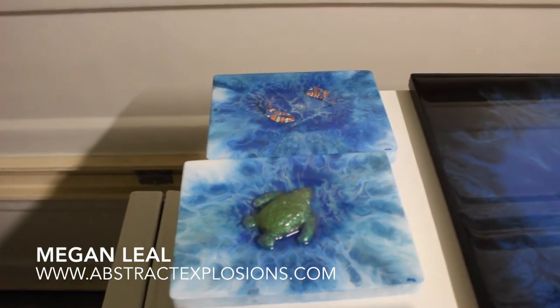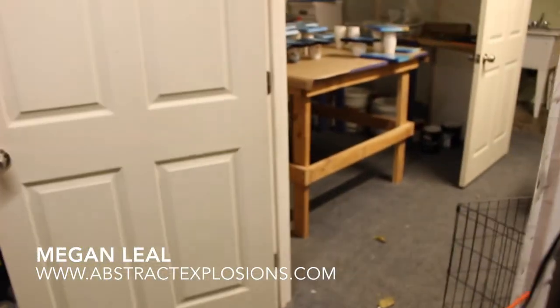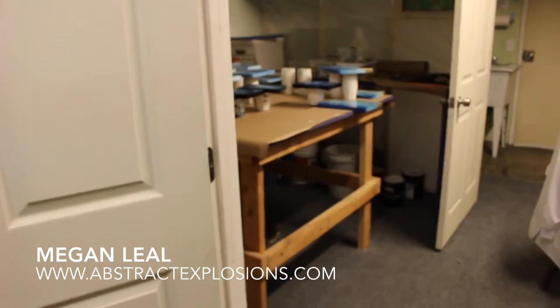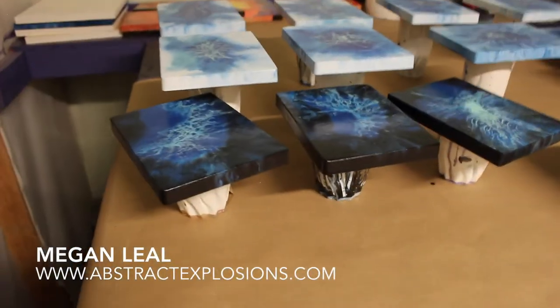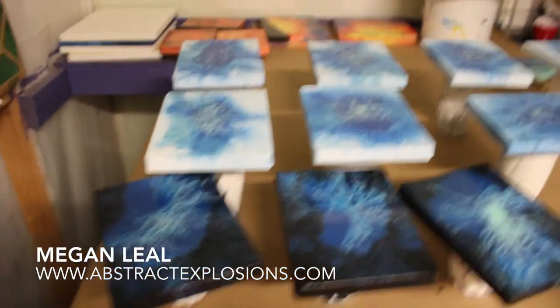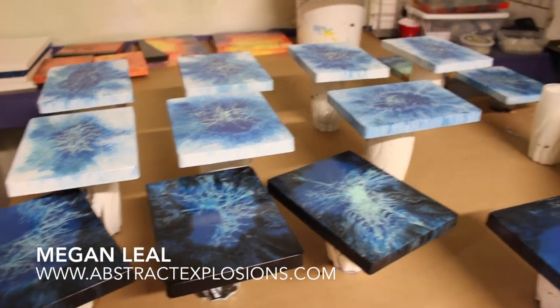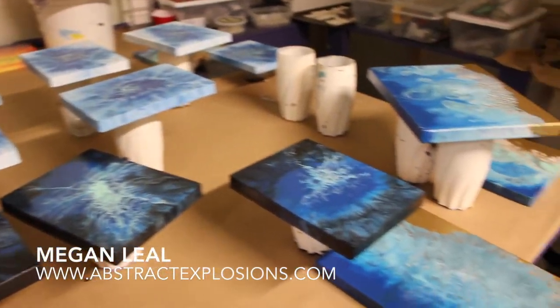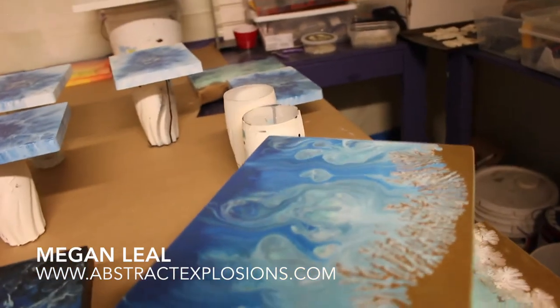clownfish and that green turtle. The pieces that need resin still are in here, so I'll do all these six by eights with resin sculptures. And then I've been working on a new series — like an aerial view